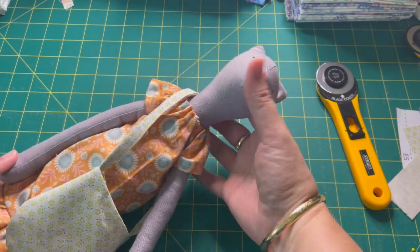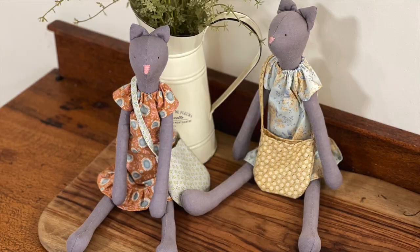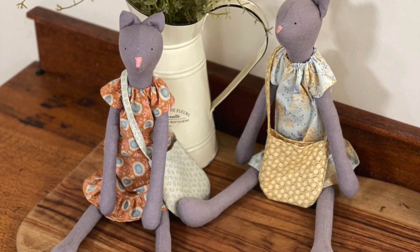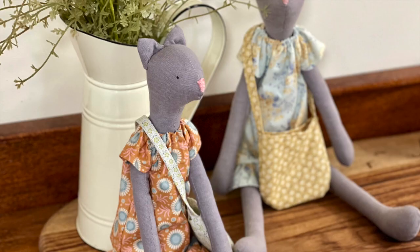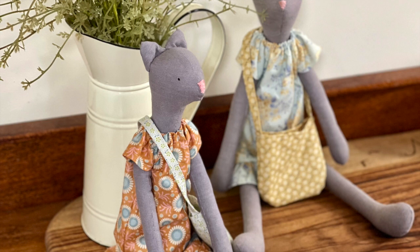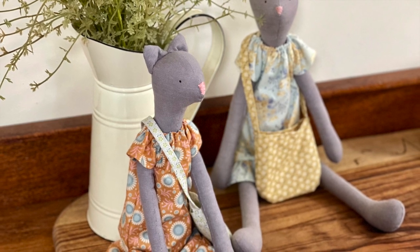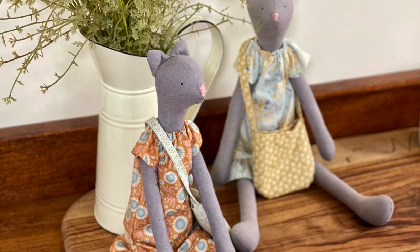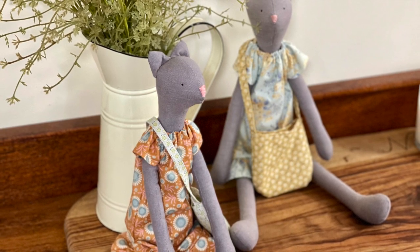And there we have it — our little kitty cat with her satchel. She's just so cute! I hope you enjoyed this Tilda Cat Sew Along. If you did and would like to see more Tilda sew-alongs, please give this video a thumbs up, and if you do make a cat, please tag me on Instagram — I would love to see what everyone's making. Thanks for joining me, and I will see you again next time. Bye everybody!